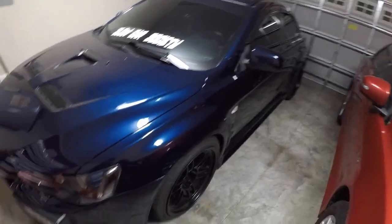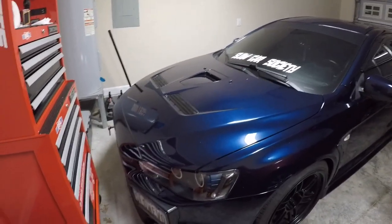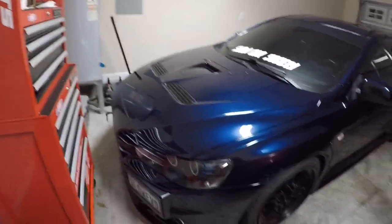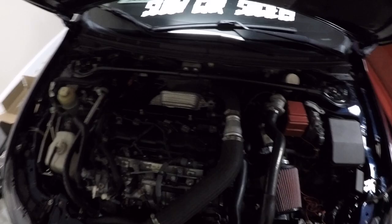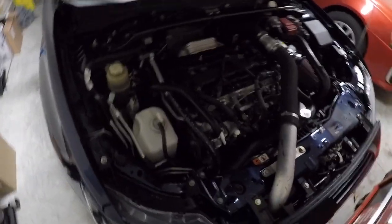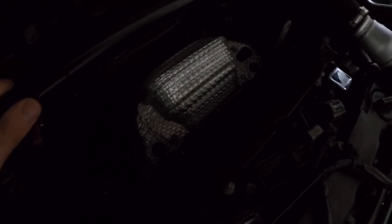I'm going to give the actuator rod adjustment a go — it's worth a shot since it doesn't require buying anything. I'll turn it about three turns and see how the car drives, then tighten or loosen from there. I've actually never taken the heat shield off my turbo before. The heat shield has five bolts on it. Getting to it is tough because you have to reach behind the engine, and I keep scraping my arm on parts. But hopefully I can remove the pin, adjust the rod a couple turns, slap the heat shield back on, and everything will work.